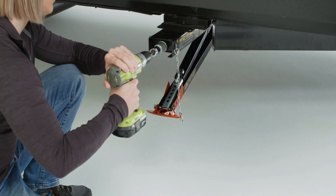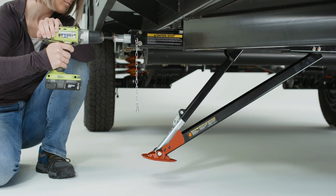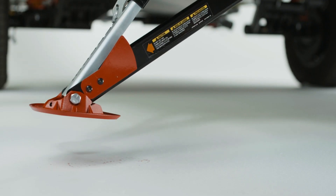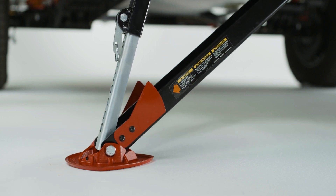As the quick drop stabilizer is extending, be mindful of the visual gauge as the outer arm drops and the inner arm moves down the assembly body. They will both need to be open enough for the inner arm and the quick drop leg to move past the visual gauge.